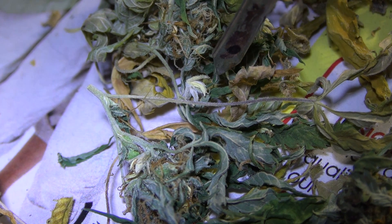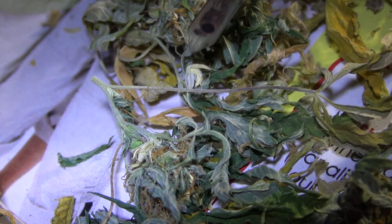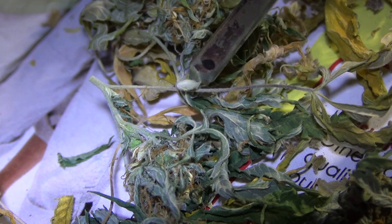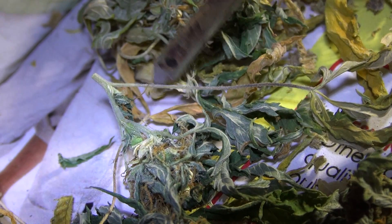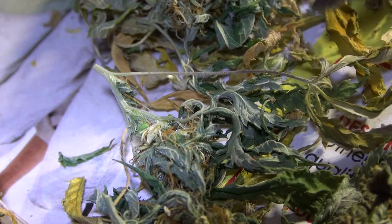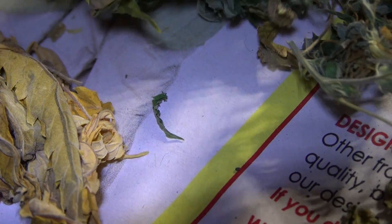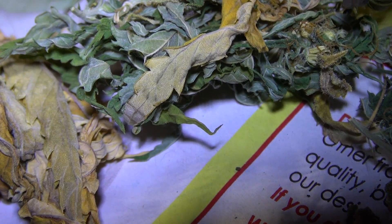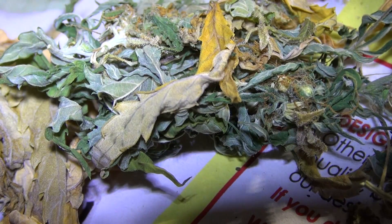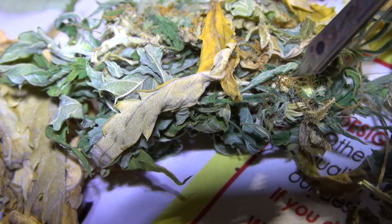Now that there in the yellow right there, that is a male banana — this is a male sack that will open up and drop pollen everywhere. That's what creates the male pollen. See those are yellow all right there, those are male bananas.